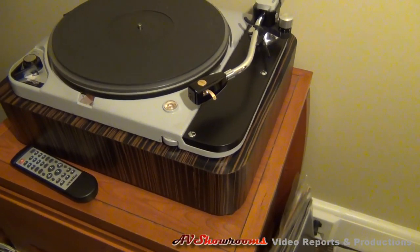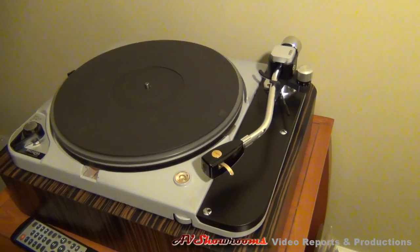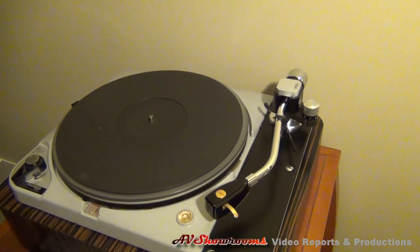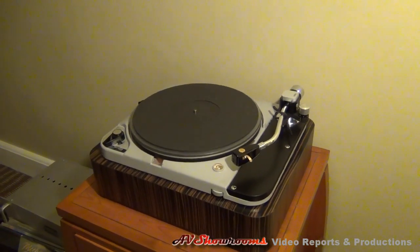You may have seen this before, you may not have seen this before. The turntable is gorgeous and you have an Ortofon arm on there. It's ironic that they have a remote control next to it. Well, we were talking about new with the old, weren't we? That's right.